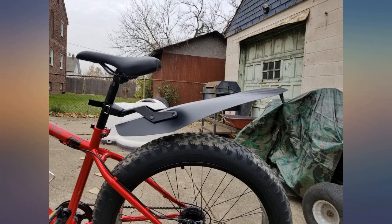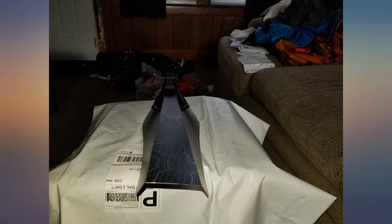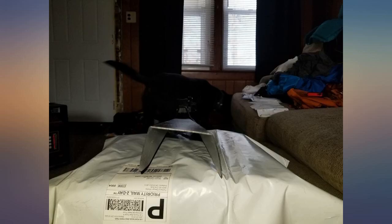Same great quality. Very easy to install and it does the job. I test ran it on wet road — mud, puddles, etc. — and not a drop of water or mud on my back. Great stuff.